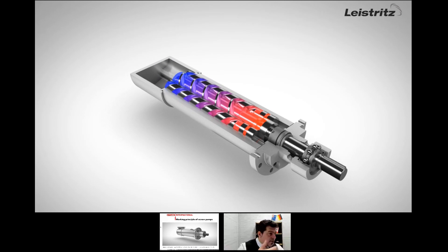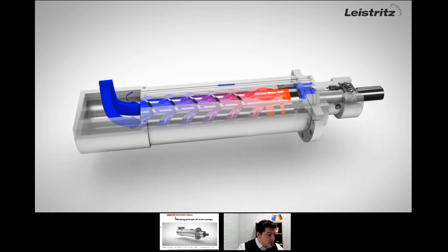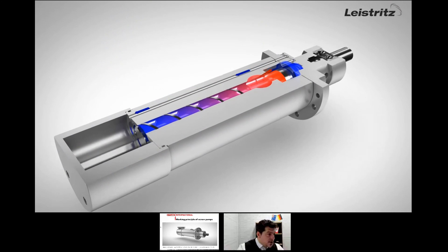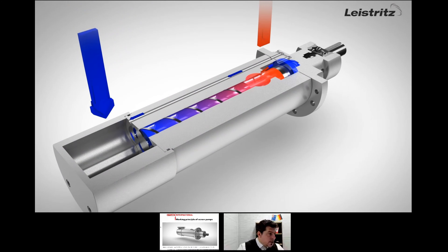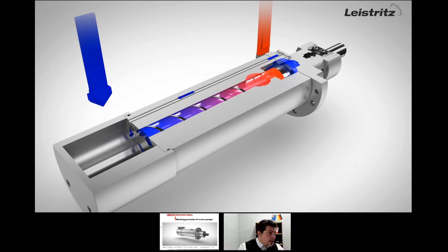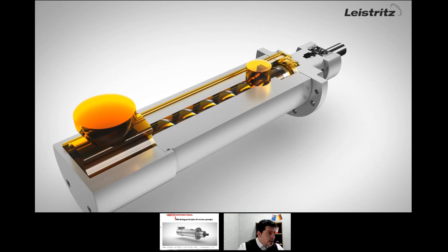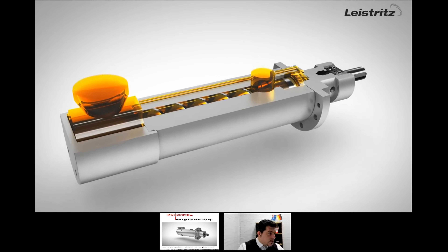Remember: the suction is always far away, then the fluid is pulled, and the delivery is very close to the electric motor flange side. This video is also interesting because it shows the bypass. When there is an overpressure, the valve opens and we get the bypass channel opening, bringing the fluid back to the inlet. So this video was very illustrative of how a screw pump works.